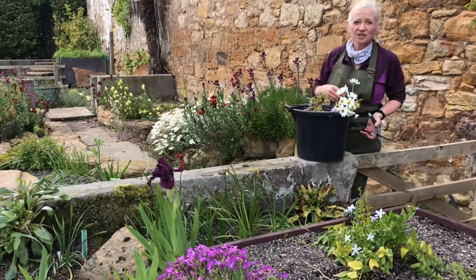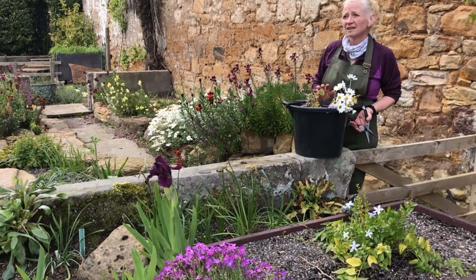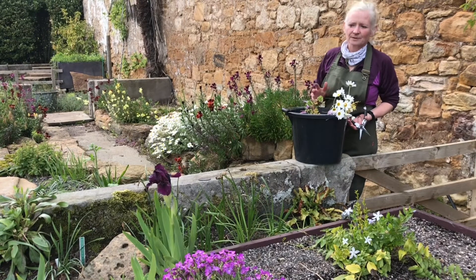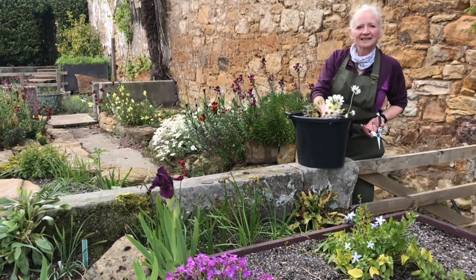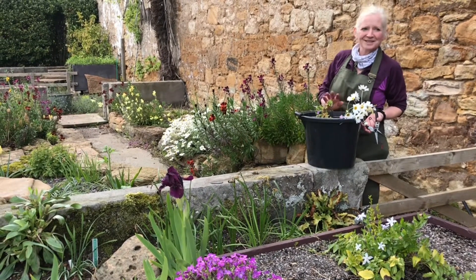The minute the flowers are cut they appreciate a drink. Try not to cut too late in the afternoon or in full sun. Sometimes you can't avoid it, but cutting first thing in the morning or early evening is quite good when it's nice and cool. Today we've got a lovely heart over the garden so we're going to be fine.